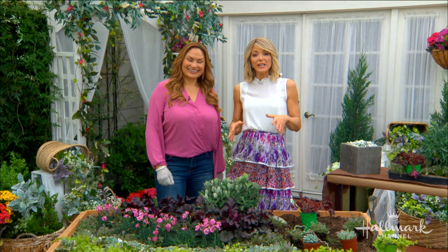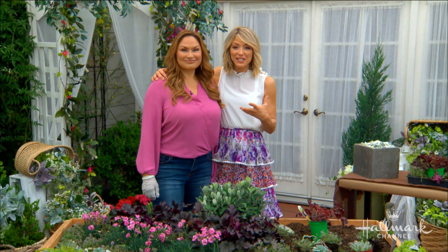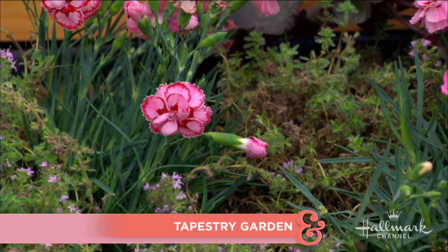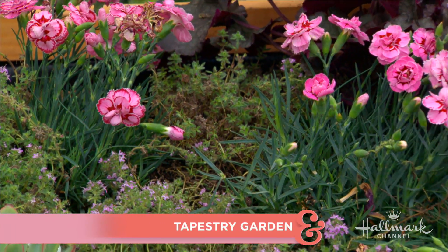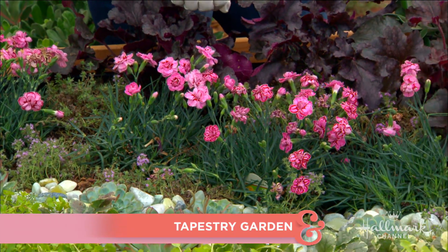Welcome back everyone. Shirley is an expert in the art of gardening, and today she is going to show us how to turn a garden into a work of art. It's so beautiful! It's a lot of fun. For people who don't know at home, what exactly is a tapestry ground cover?